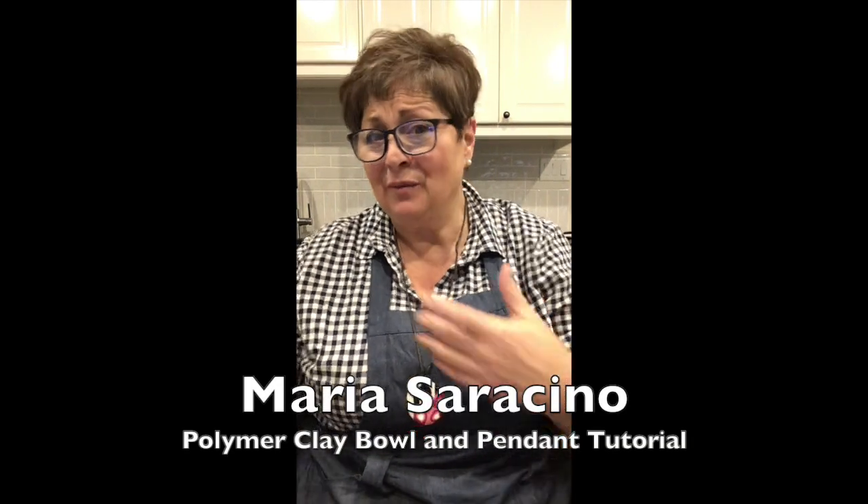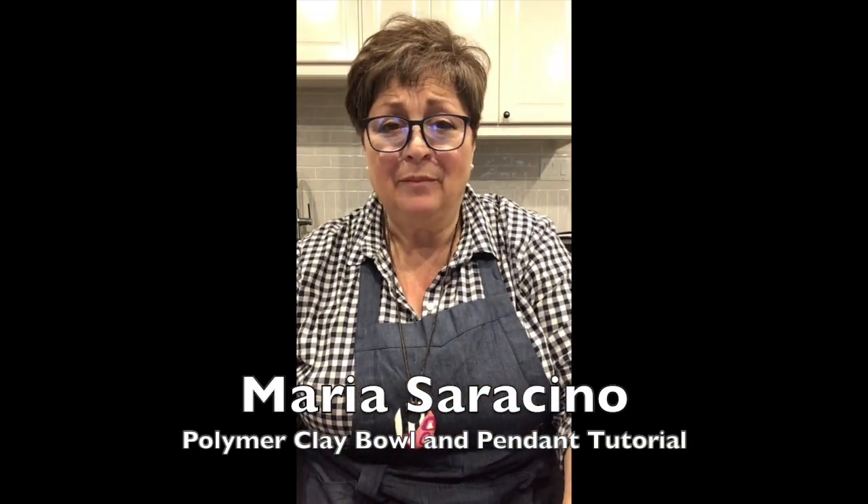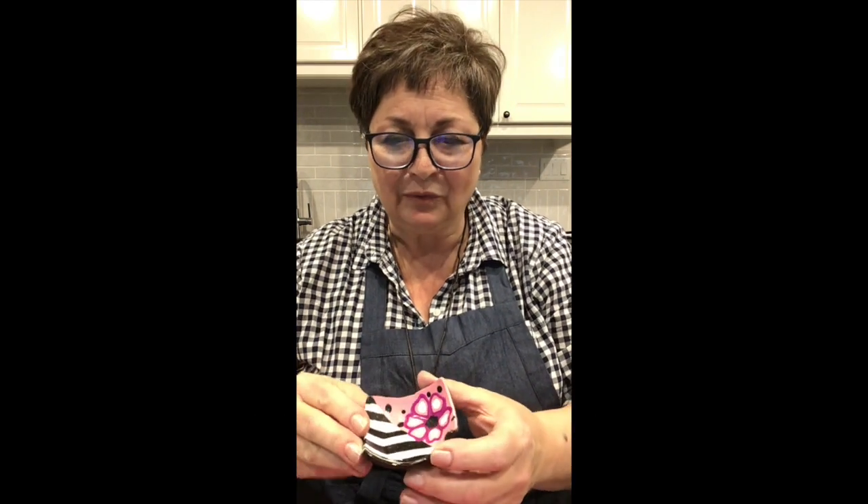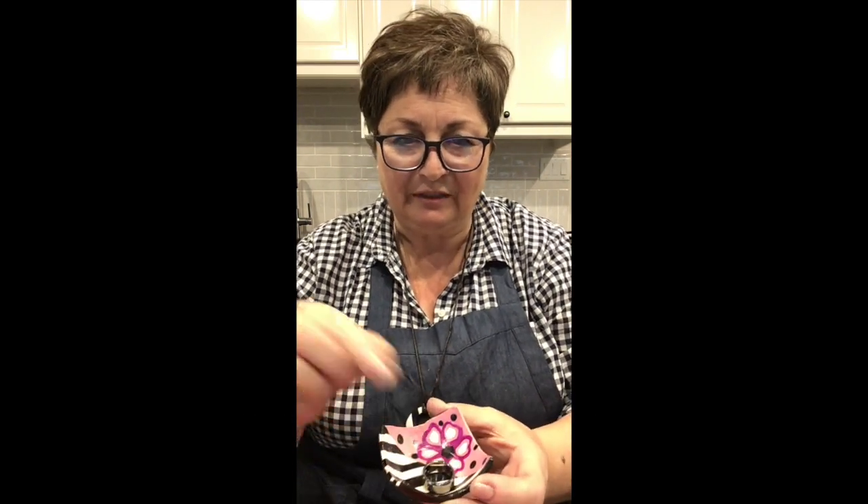Hi, I'm Maria Saraceno. I'm working from my kitchen today. I'm bringing you a super easy polymer clay 101 tutorial. Today we're going to be making this cute little pendant and this little ring bowl — perfect to put your rings by your nightside table. This is a super easy workshop, perfect timing for Mother's Day and a great project to do with your kids. I hope you enjoy it and have fun.